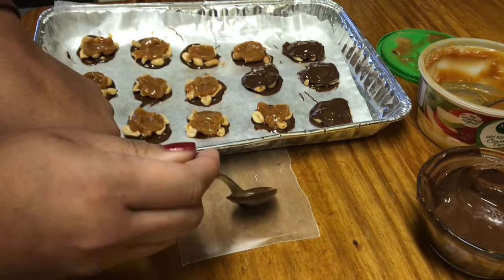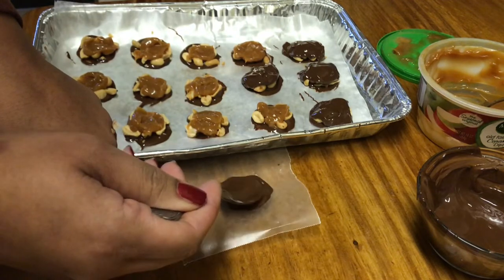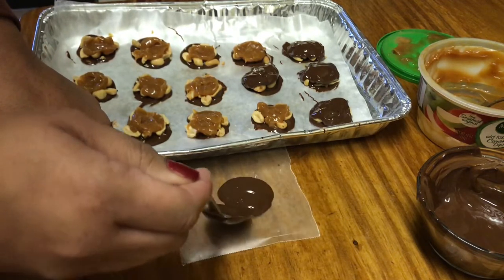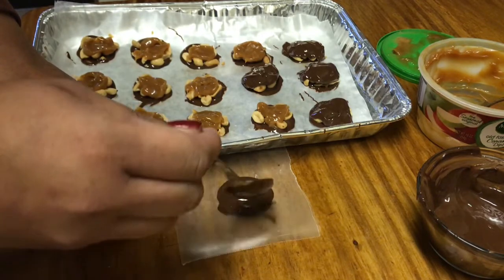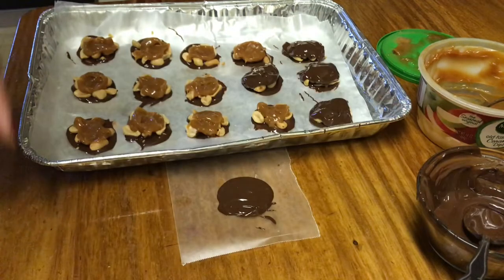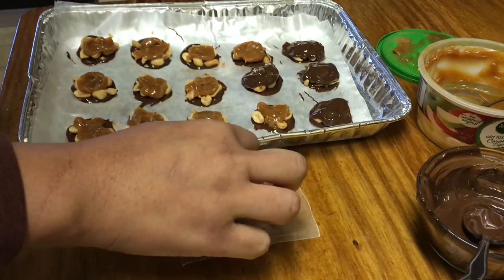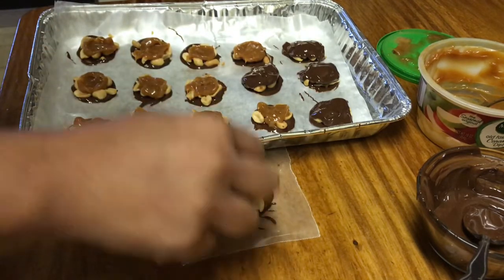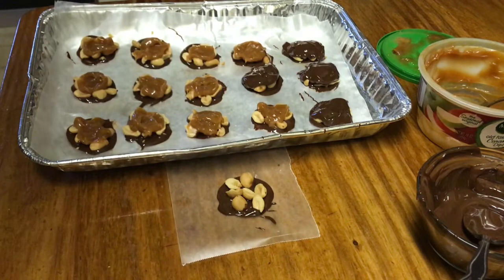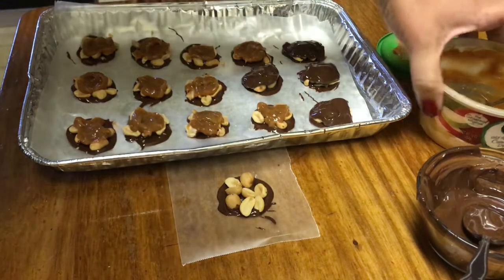You just put a little bit of chocolate on the wax paper, just enough to make a circle. You can make it as big or as little as you like. Then you go ahead and sprinkle the nuts on the chocolate — I'm using salted peanuts, but you can use pecans or mixed nuts.